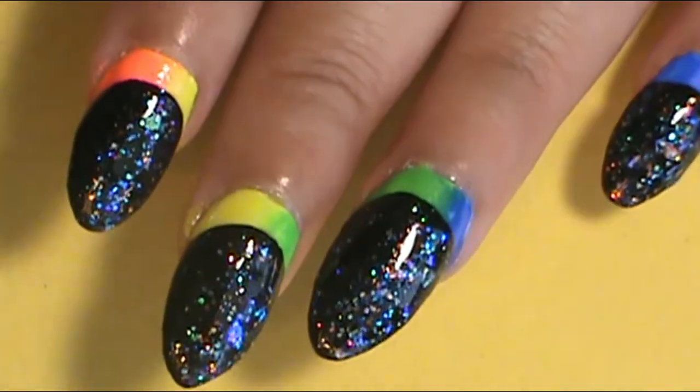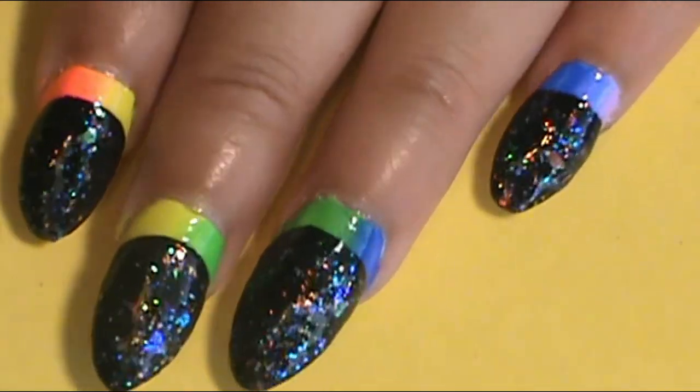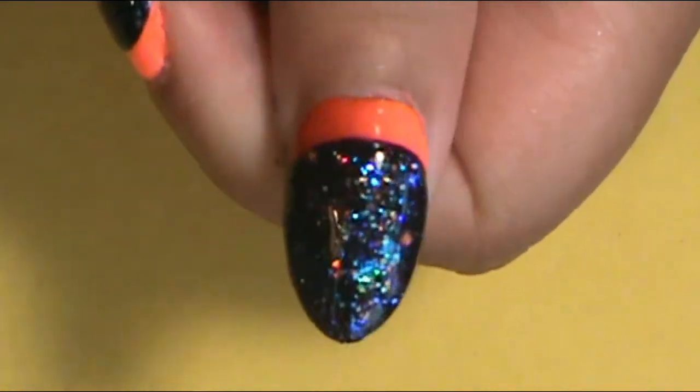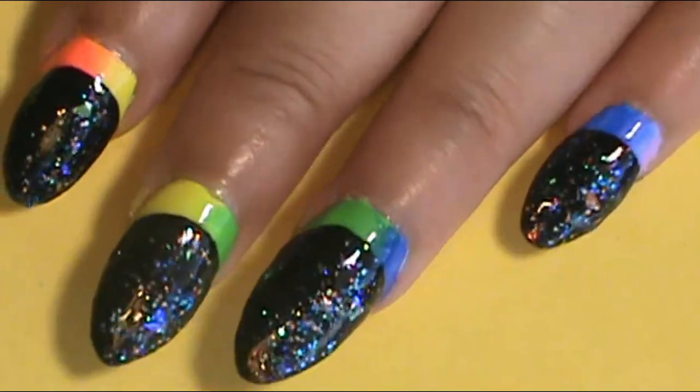So you guys, how do you like my rainbow moon-shape nails? I really don't know what to call them, but I think these are pretty cool nails. I really love the outcome and I really like that peek of rainbow colors at the cuticle. It's really cool — I really recommend you guys try this on your own nails.